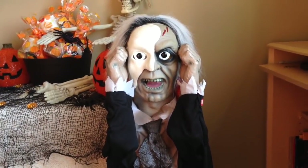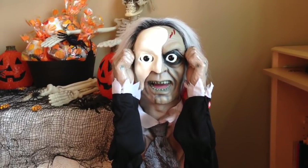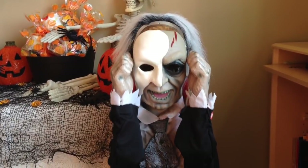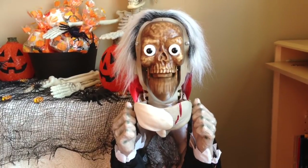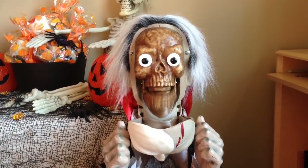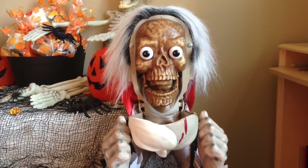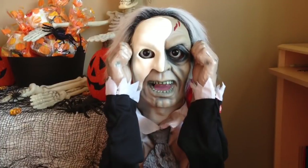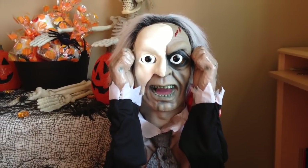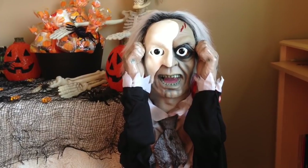Come here, I want to show you something. Can you do this? I didn't think so! Don't try that at home, kids.